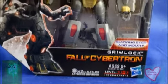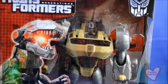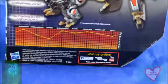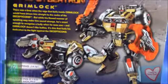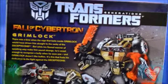Grimlock comes packaged in a Transformers Generations window box with him in robot mode and some artwork of him in dinosaur mode to the left of his window. The back of the package features some stats and a bio for Grimlock as well as a couple of pictures of the figure himself.